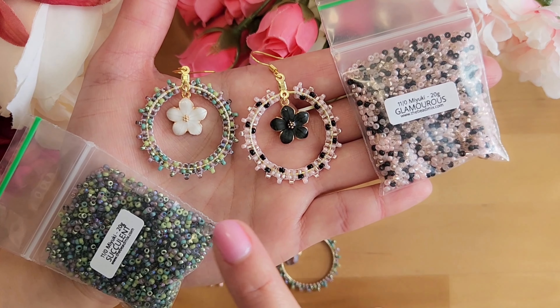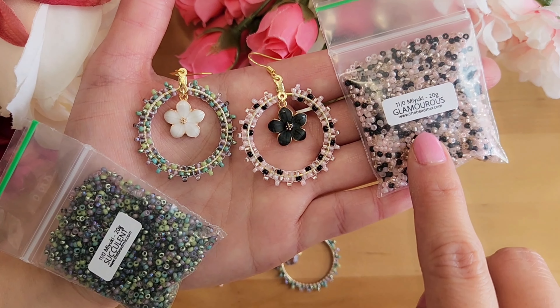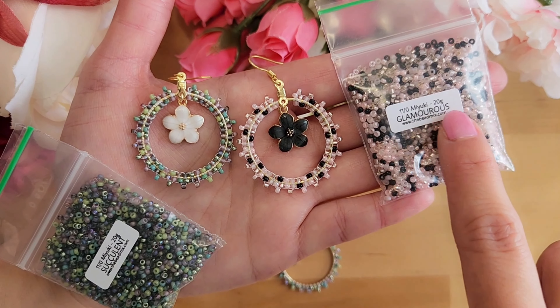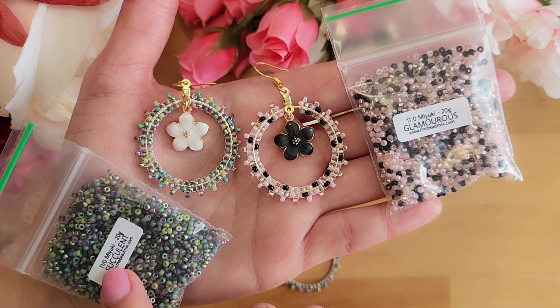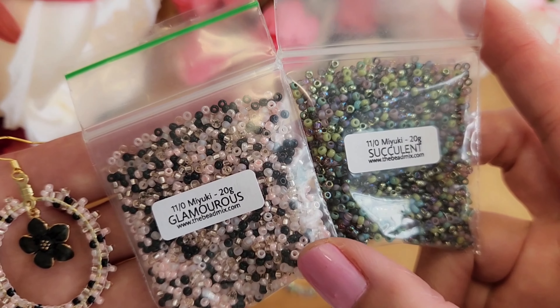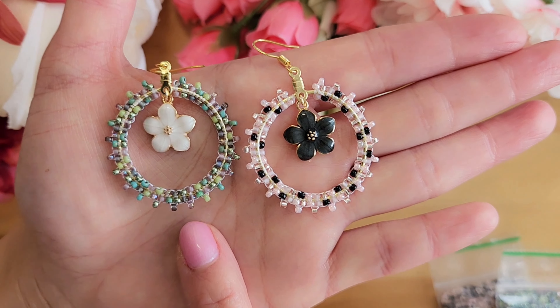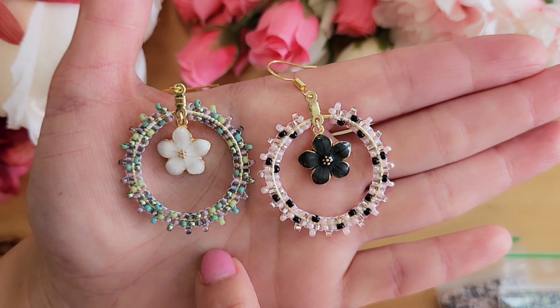Let me know in the comments. To make these earrings, I am using size 11C beads from thebeadmix.com. For this one, I am using the glamorous mix, and for this other one, I am using the succulent bead mix. I will provide a link in the description. Just a side note — when I look at the bead mixes inside the bag, I actually like the glamorous one more than the succulent. Once I've made the earrings, I actually like the succulent one a lot more than the glamorous one, and it reminds me of Hawaii.